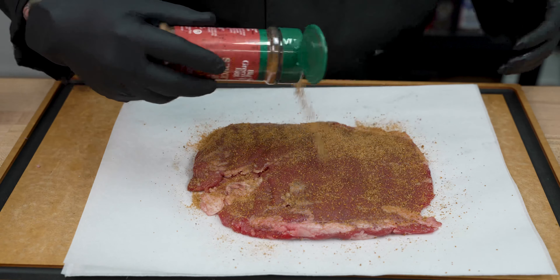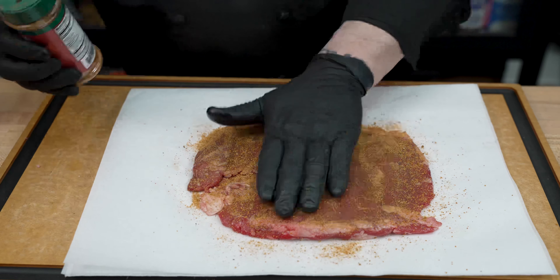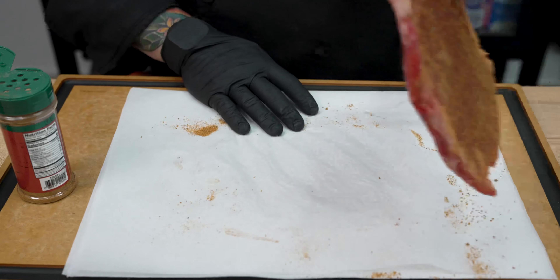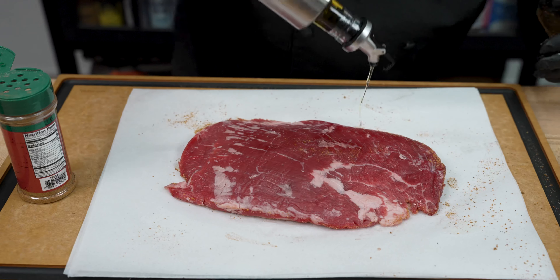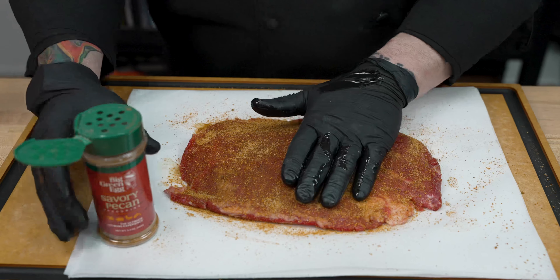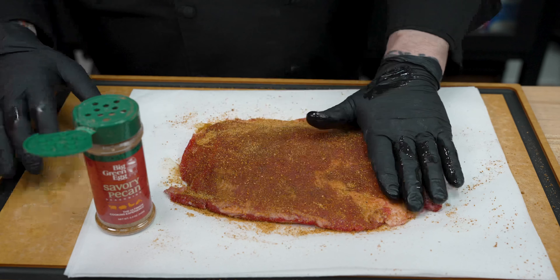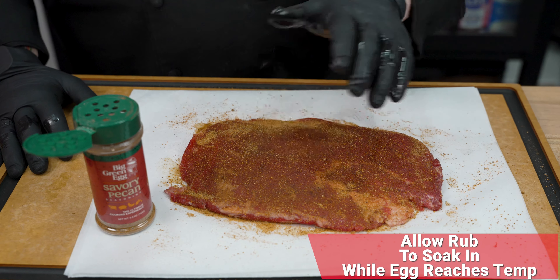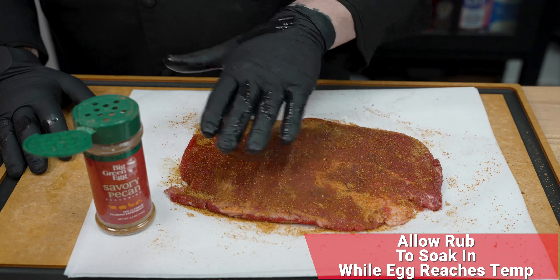Season as light or as heavy as you like. We'll let this sit for just a second, then we're going to flip it over and repeat that process on the other side. Now that we're finished with that second side, we'll go ahead and let this sit while the Big Green Egg reaches our cooking temp. Give it about 10 or 15 minutes — that rub is going to soak in quite nicely.